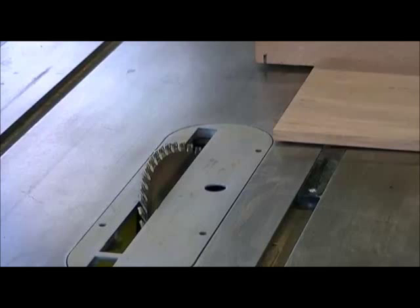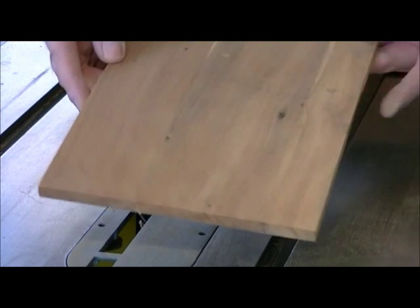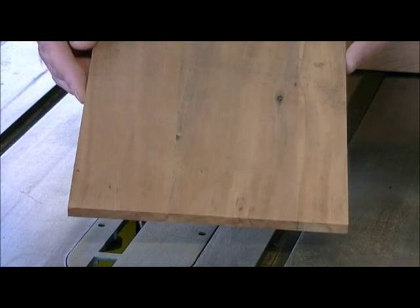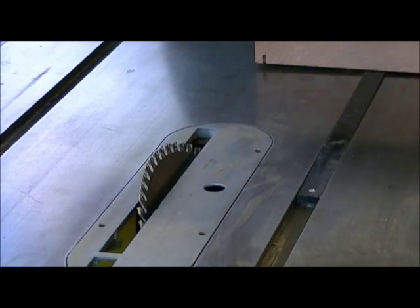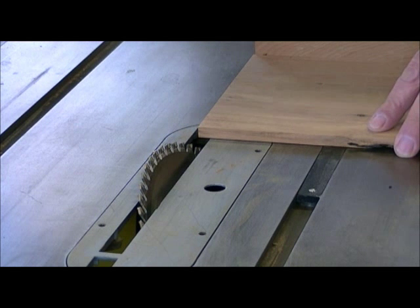We've already got our board to the width we want, but I want a 30-degree bevel on the top and bottom so when it stands it sits at an angle. So just tilt the blade to 30 degrees and then trim off either end.